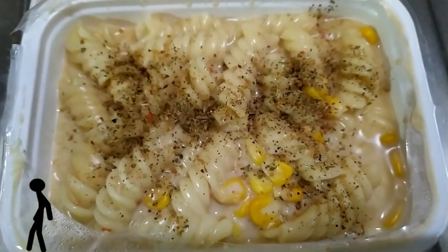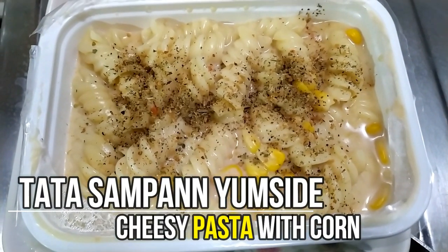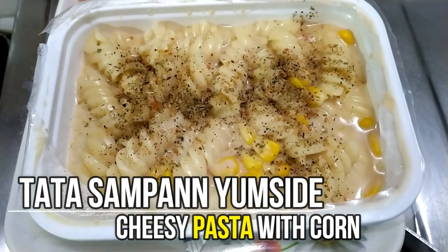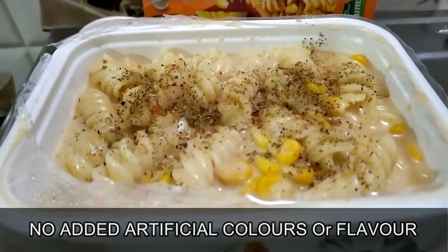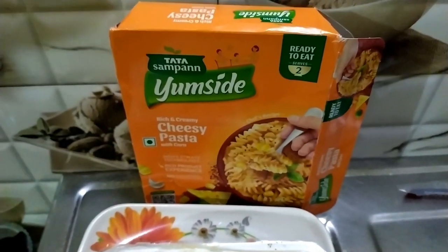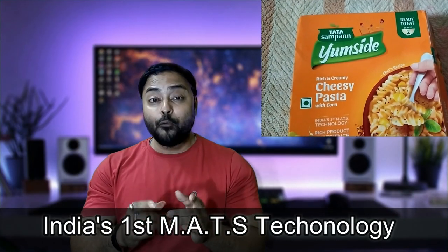Tata Sampan Yamsayat Cheesy Pasta with Corn is also packed with goodness. It contains no added artificial colors or flavors and is sealed with care using India's first microwave acid thermal sterilization technology to offer you a rich product experience.